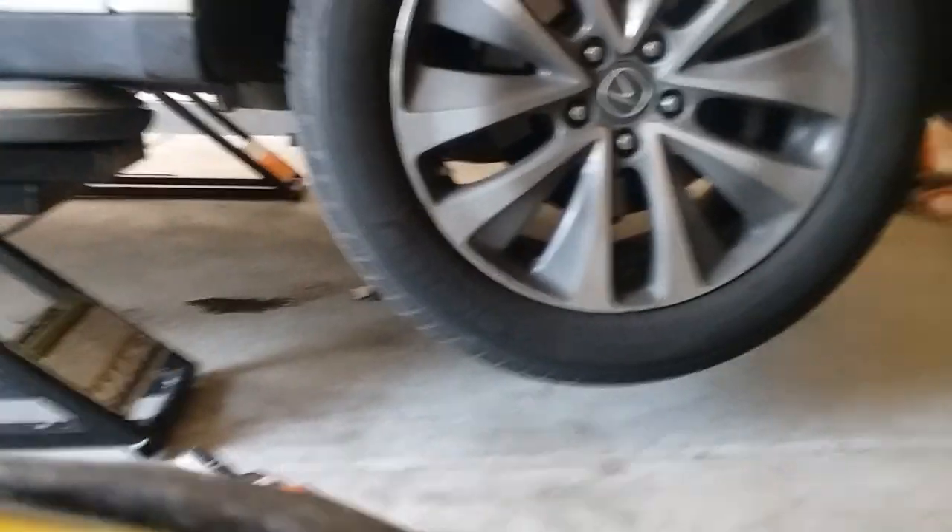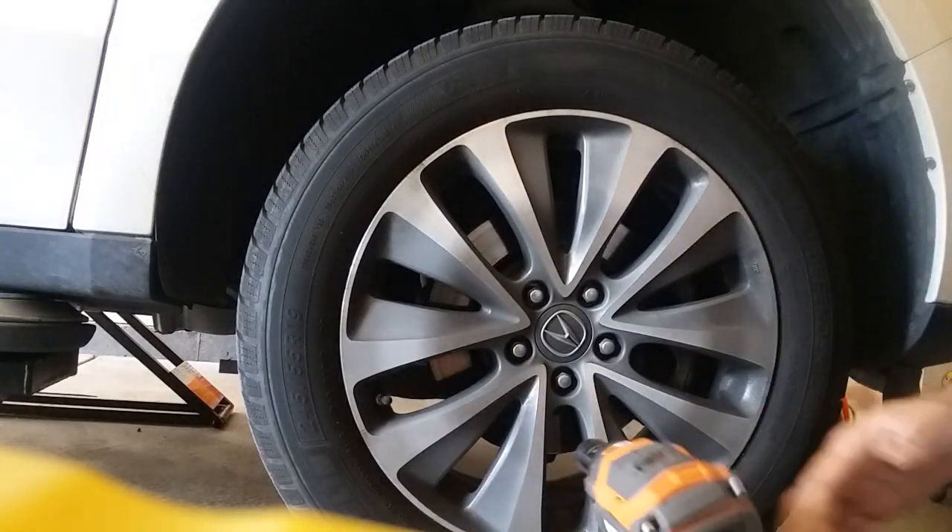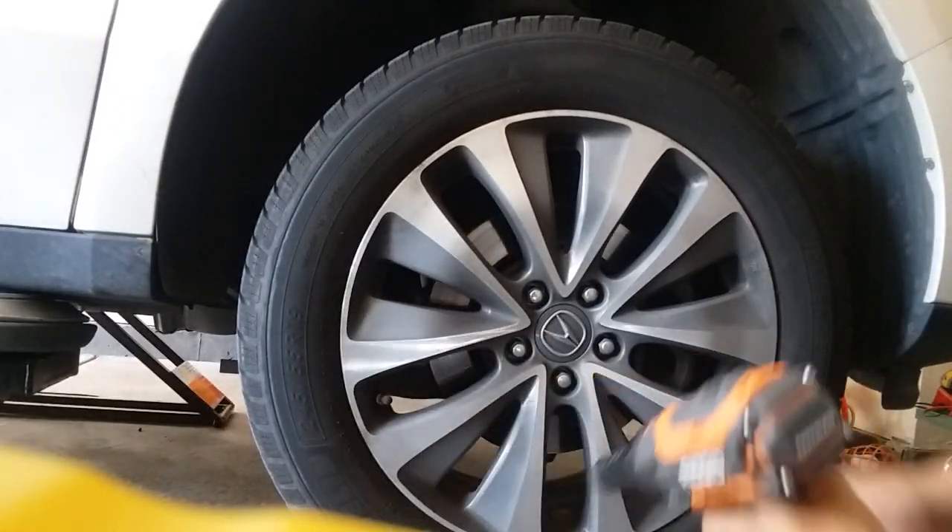2016 Acura MDX. I'm going to do the front brakes with a 19mm socket and an impact.